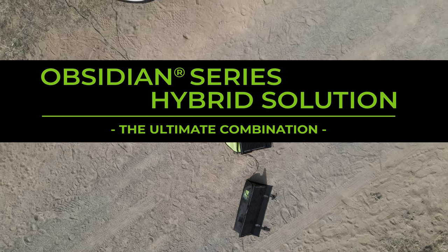Hey guys, RJ Hosking here from Zamp Solar. I'm here today to talk to you about our Obsidian Series hybrid system solution.